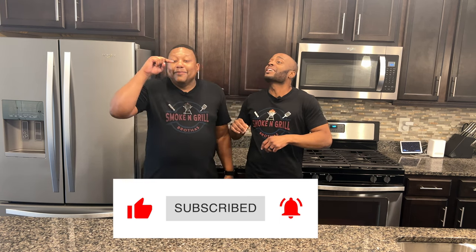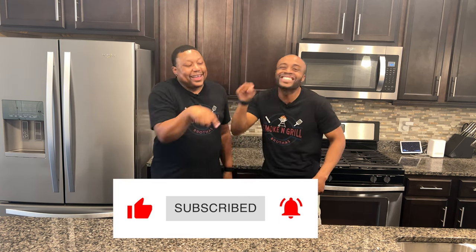We're going to make sure that you like, subscribe and hit that bell to stay up with all our content because you never ever ever want to miss out. Now let's get it to the cook.